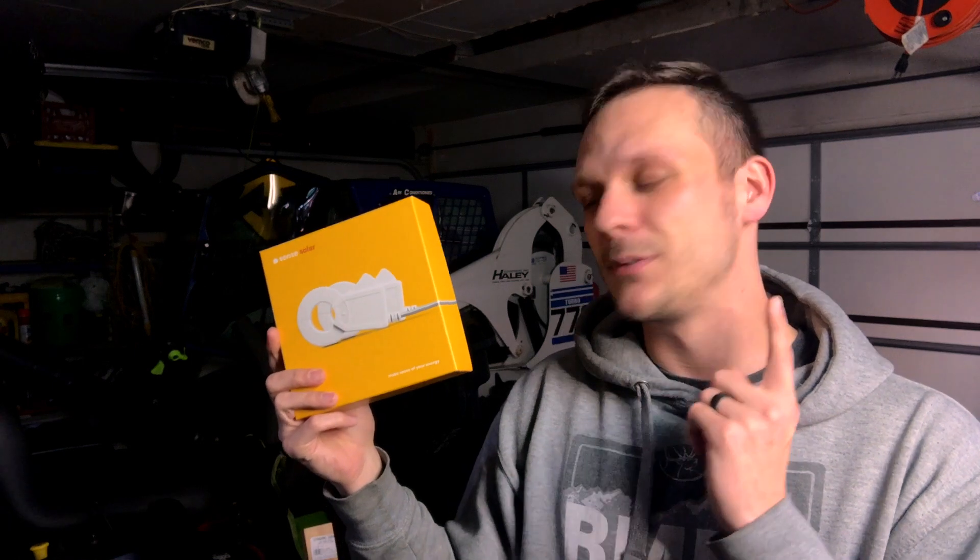All that's left is to download and set up the Sense app, which is straightforward — just follow the on-screen instructions. I'll put a link below to a video on that process. Note that I did not install the solar clamps in this video because my solar system isn't ready yet; expect a future video on that. This video is part of a DIY solar install series on this channel — subscribe and hit the notification bell so you don't miss any videos in the series.